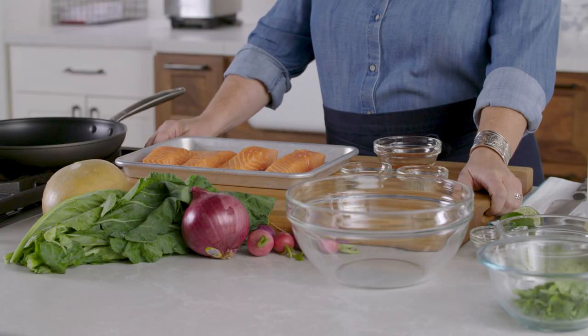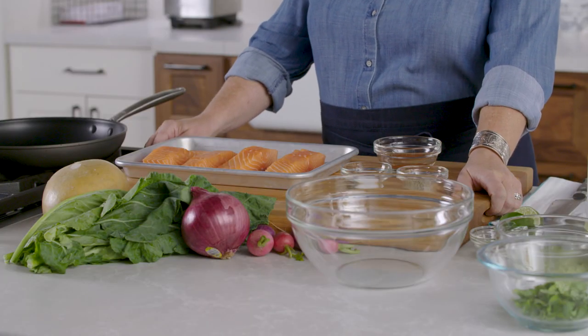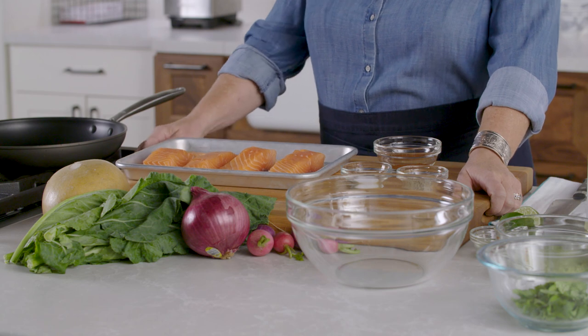Here we are on the set of our Cook's Country TV show. First up I'm going to make salmon tacos. I'm a taco purist and I had to be convinced that salmon tacos are not only a thing, but they're worth cooking — and believe you me, they are the bomb.